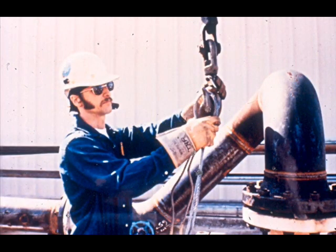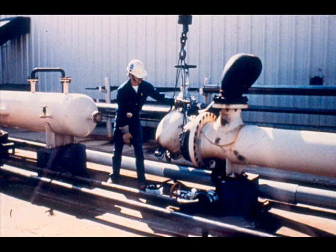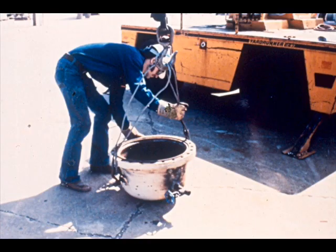Hook a cable from a hoist to the shell cover. Make certain the cable is fastened to the shell cover securely and remove the slack from the hoist line. The last two bolts can now be removed from the shell cover to let the cable hold the cover. Remember to keep your hands away from pinch points and keep your feet from under the load. Swing the cover to one side and put it down out of your way with the gasket surface looking up.